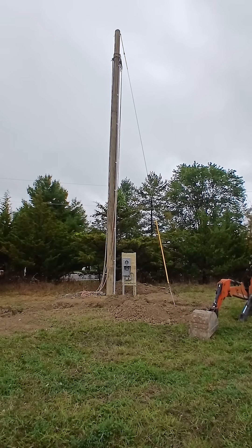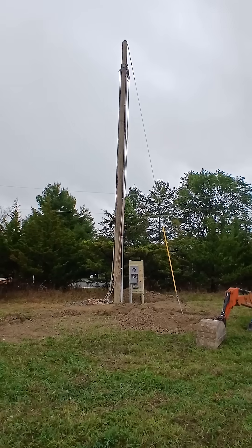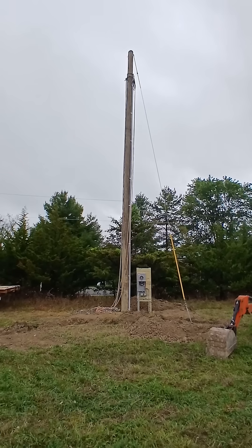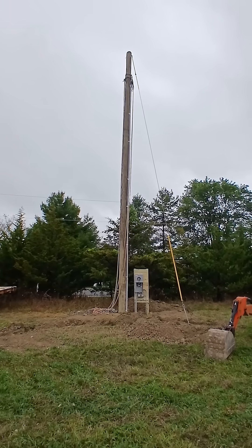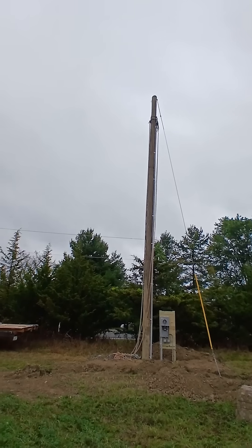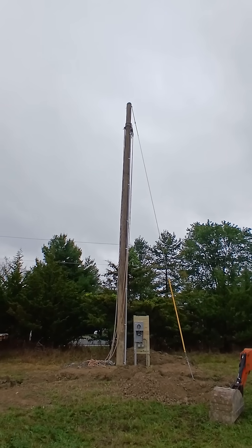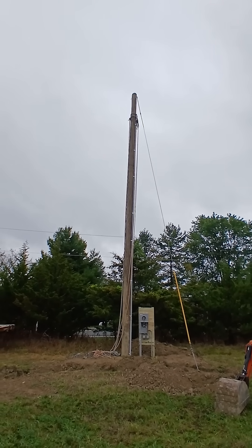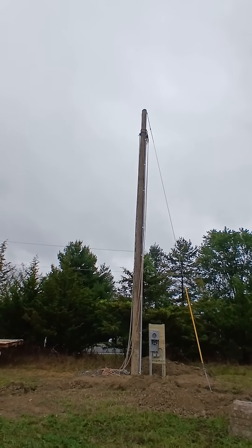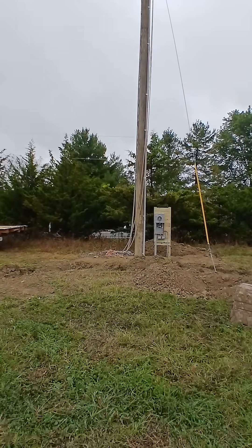Welcome back. We're on my property and I've got the power pole up that the power company requested. They're going to mount a transformer on that, and I mounted a PVC conduit coming down the side. There's a masthead up there — you probably can't see it — but there's underground burial 4/0 aluminum cable going all the way up, with enough coiled up there for them to attach to the transformer.